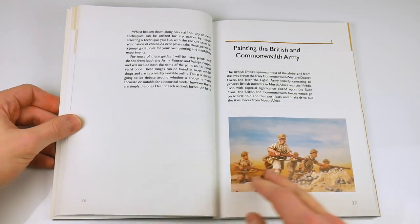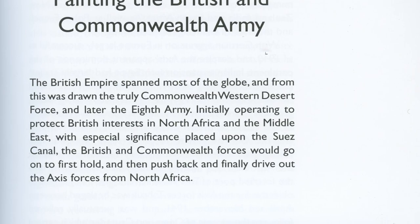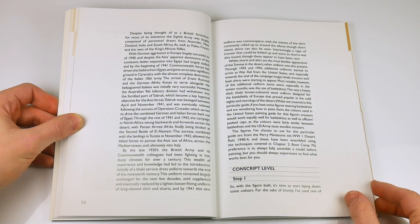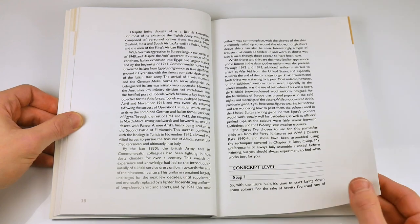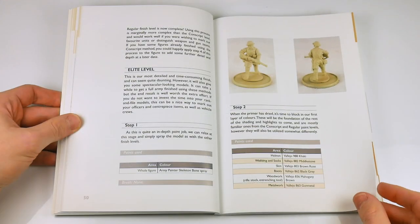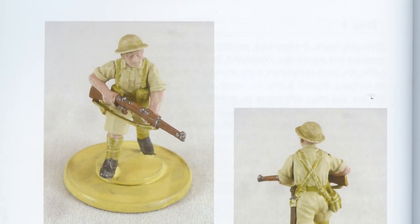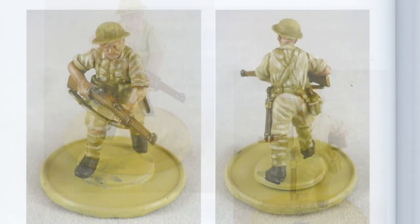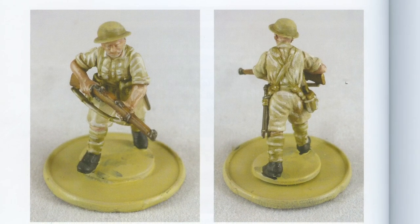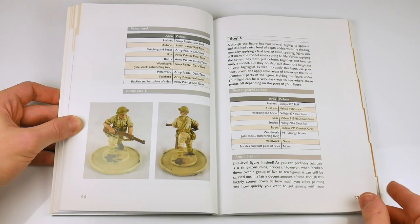Following a brief introduction, we are into a conscript-level guide to painting the British and Commonwealth — or at least a sample of a Perry miniature desert rat from that army. All of the guides are divided into conscript, regular, and elite — in other words, basic, standard, and advanced level. So for each model covered, you can follow one of three guides depending on your ability or time constraints and produce a finished figure to differing standards.